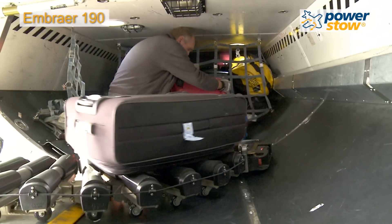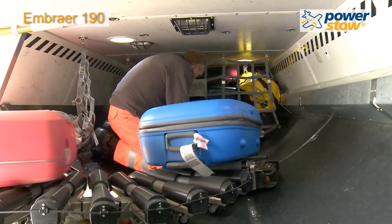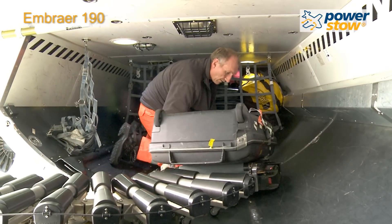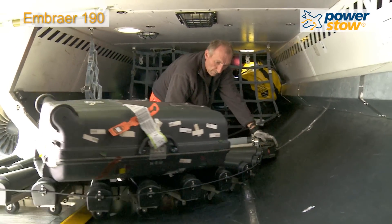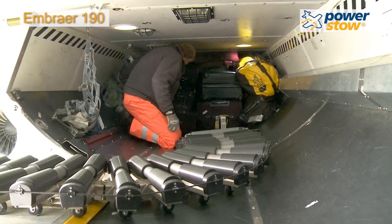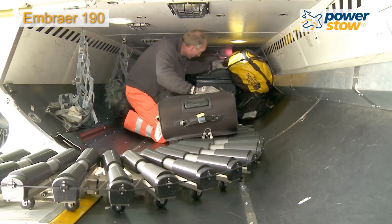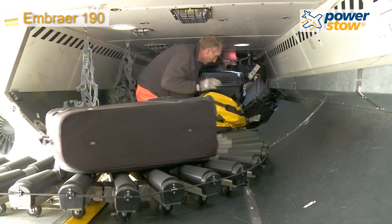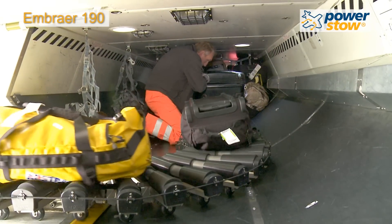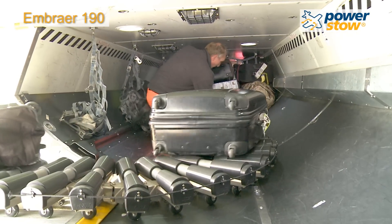Government statistics show that baggage handling is the second most dangerous occupation for back and shoulder injuries. The PowerStow roller track system is designed to greatly reduce strain and injuries to baggage handlers. By dragging bags to the leading edge of the loading head and leaving most of the weight of suitcases on the floor or on other baggage, the operator is able to easily perform his job while putting a much lower strain on his lower back and shoulders.